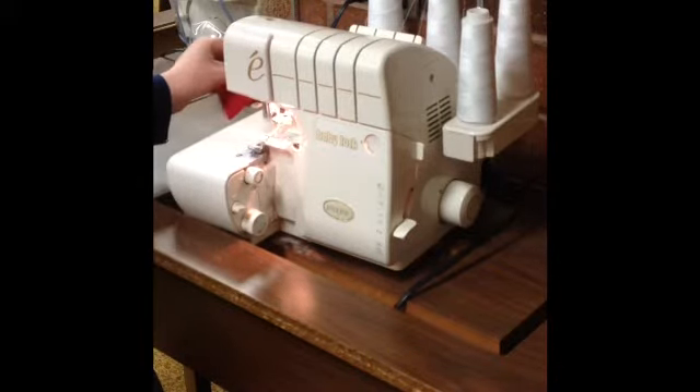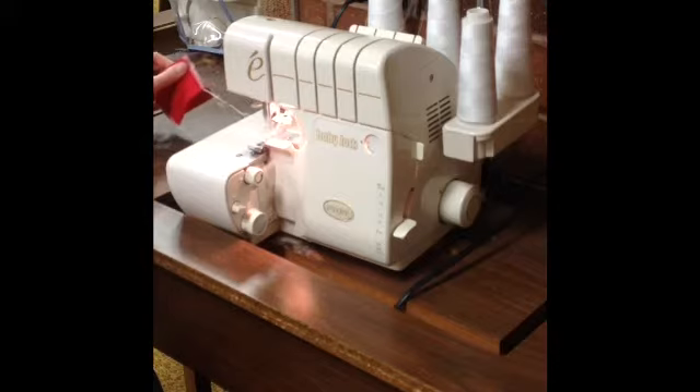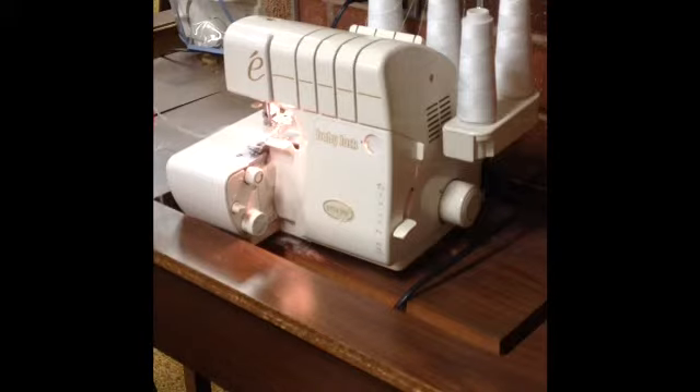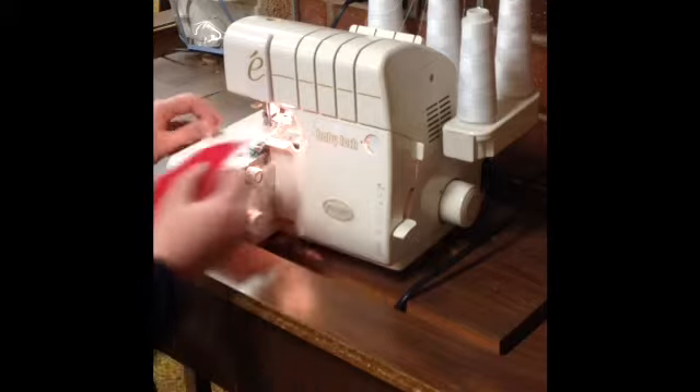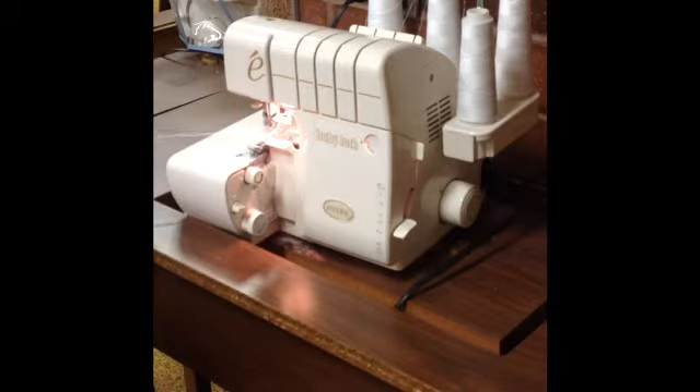As you finish, make sure you keep pushing the foot pedal to create that long thread tail chain. And then you always want to cut your thread tail. Don't ever drag this around and have the knife cut off the thread tail — if you do that, your serger is going to come unthreaded. So cut that with a pair of shears.